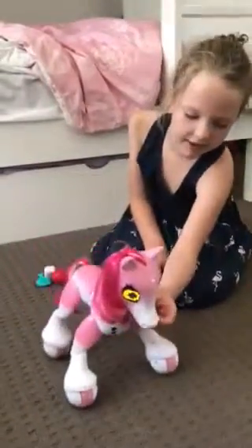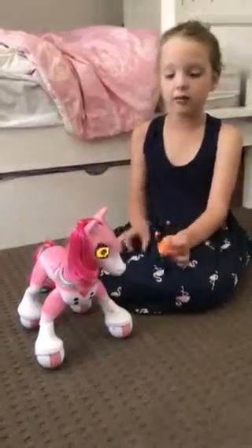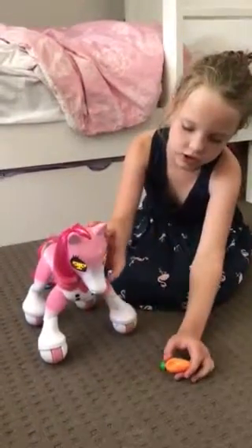Let's feed her a carrot. Settle down. Press her heart once and it's going to be good. Now we'll pat her cheek.